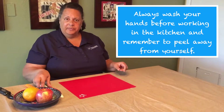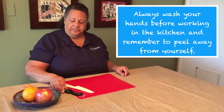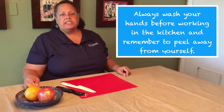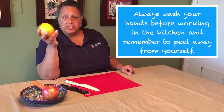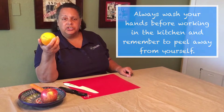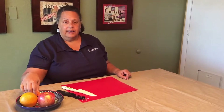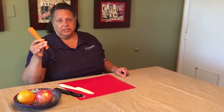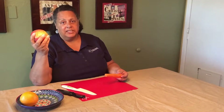I have a cutting board, a knife, and a peeler. Now there are some things that are easy to peel, like a banana or an orange. We're not going to peel those today, but they're easy because you can do it with your hands. A little bit tougher is a carrot, which I've already peeled to practice, or an apple. It's tougher because it's round.